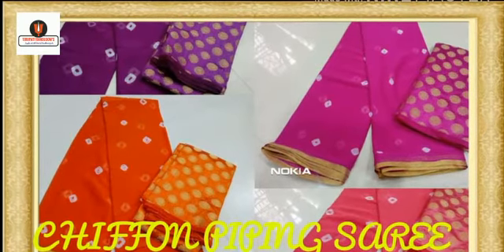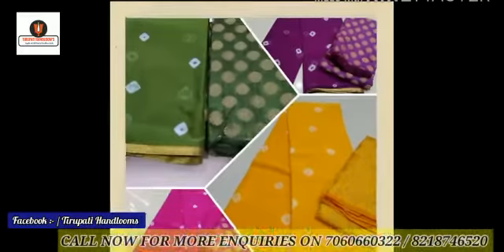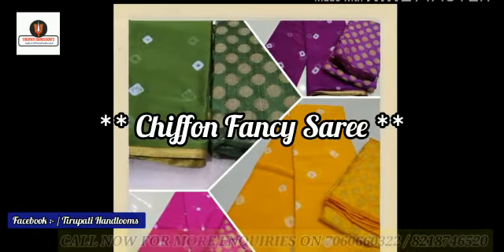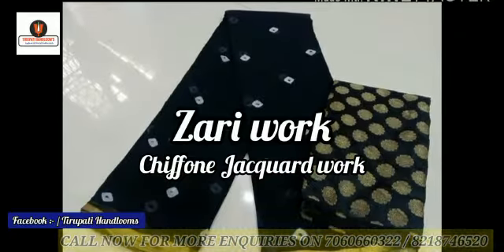Hello and welcome back, our valuable customers. In this video we are going to present the siphon sadi of SHP brand. This is a siphon sadi — it is full printed, and features siphon jacquard work as well as jari work.